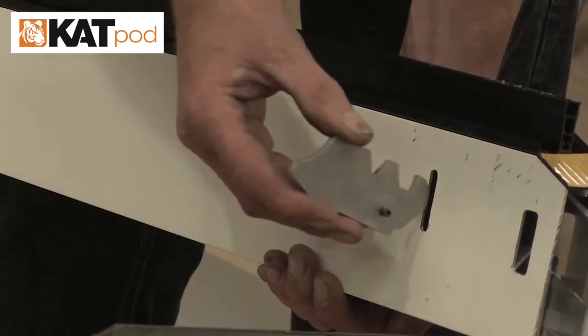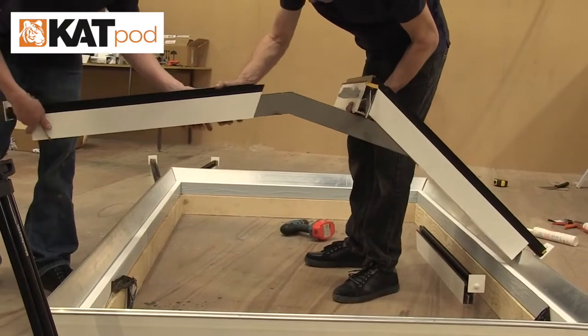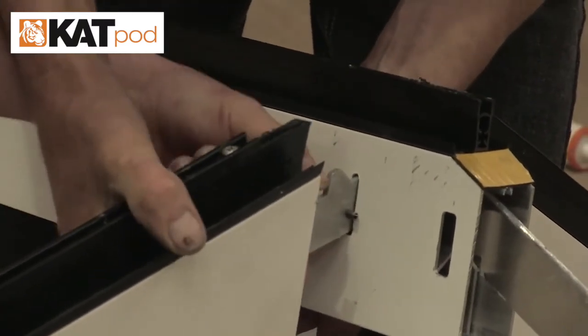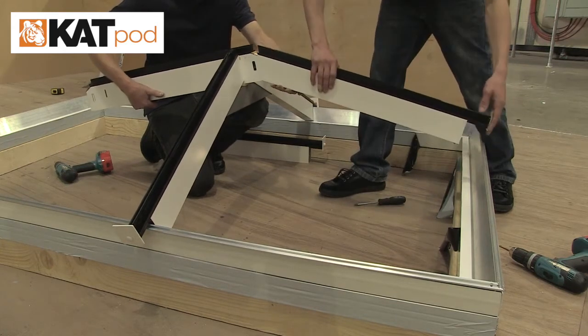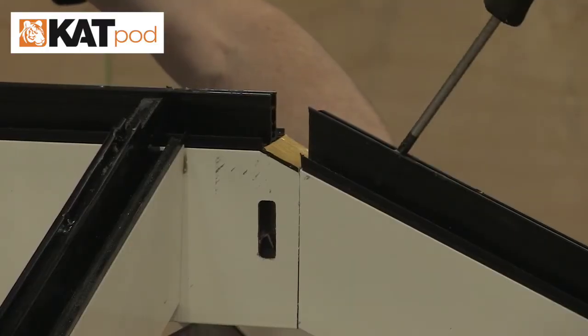Place the rafter bracket into the slot on the ridge. Slide the adjacent rafter over the steel angled bracket and locate into position with the top rafter bracket. Slide the bell rafter over the pre-fixed ridge bracket, then tighten the pre-fixed screw to secure the bell rafter.